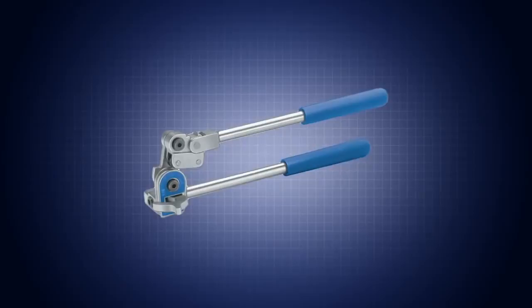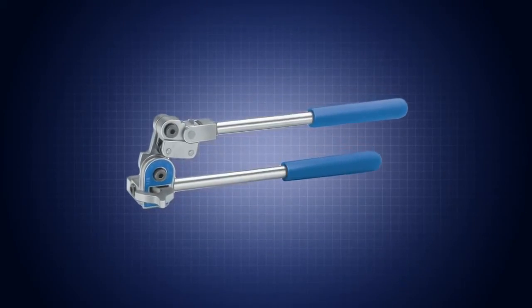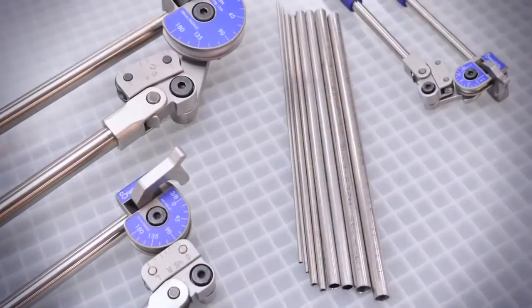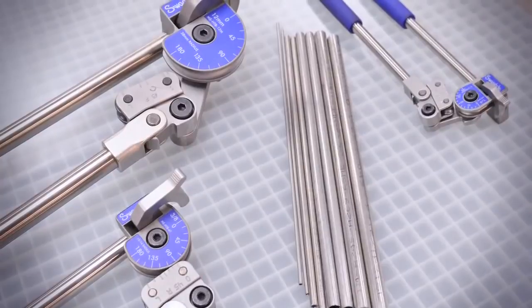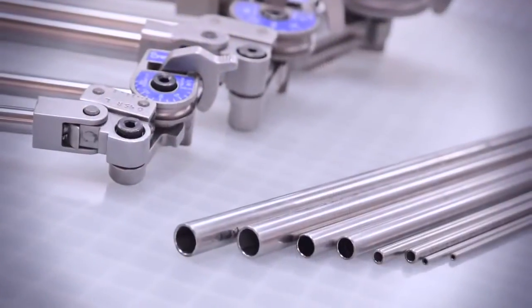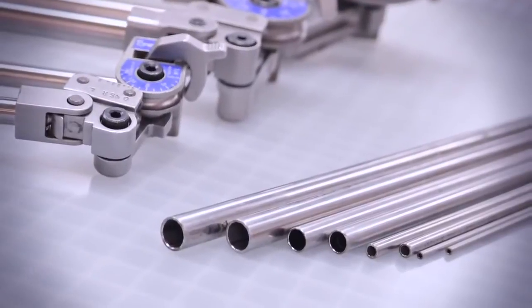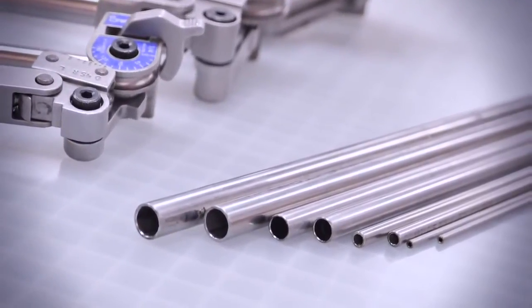A Swagelok hand tube bender can be used to make consistent, high-quality bends in tubing made from most materials. The hand tube bender bends 1/8, 1/4, 5/16, 3/8, and 1/2 inch, and 3, 6, 8, 10, and 12 millimeter outside diameter tubing in a variety of wall thicknesses.